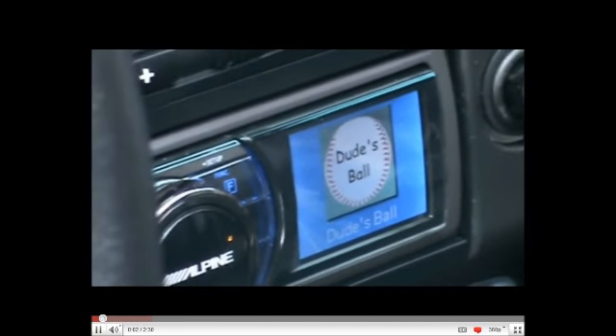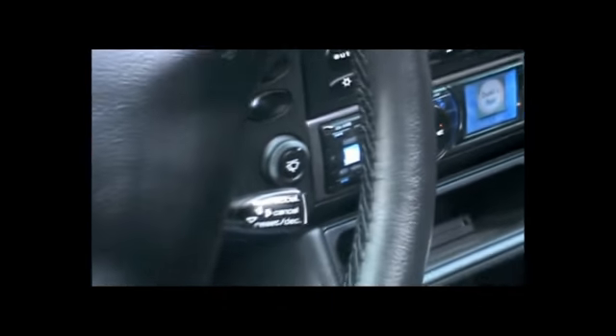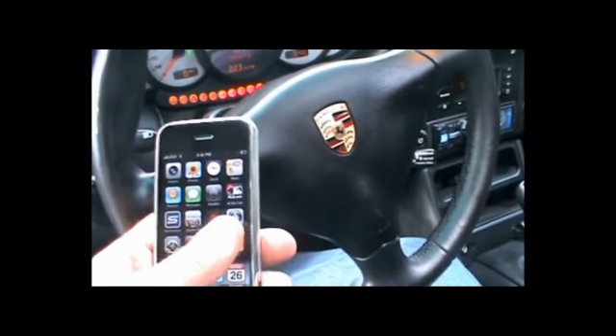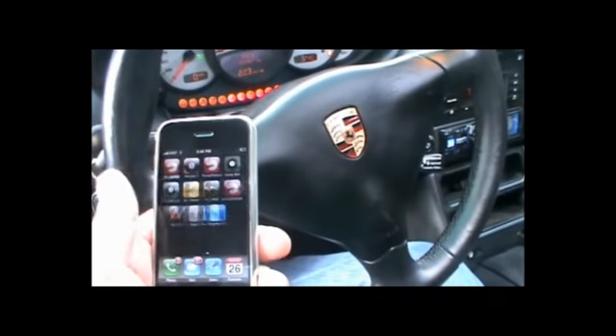This is a demonstration of a new iPhone application called iPorsche Remote. It's a controller program for my 911 that gives me complete control of the car through my iPhone.